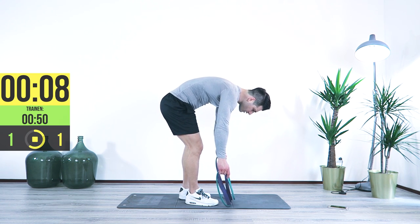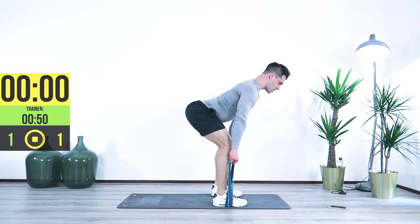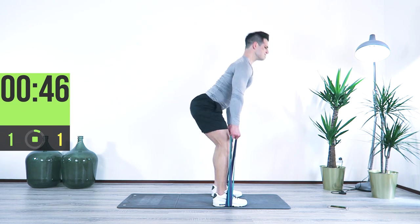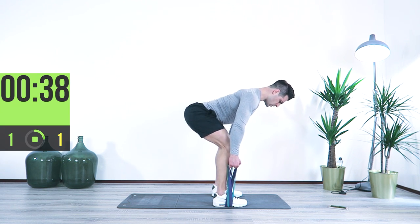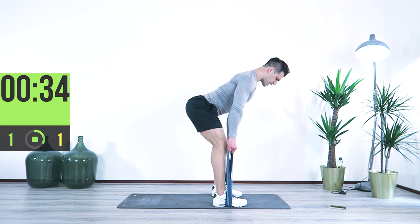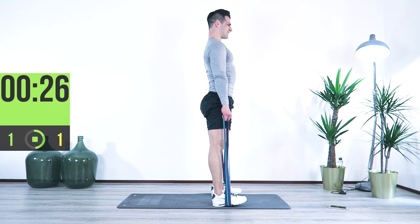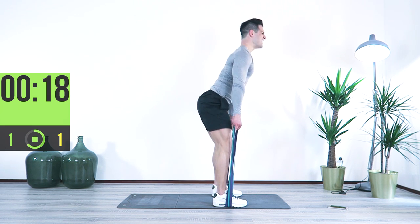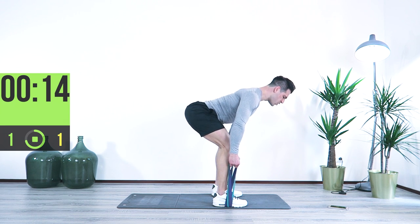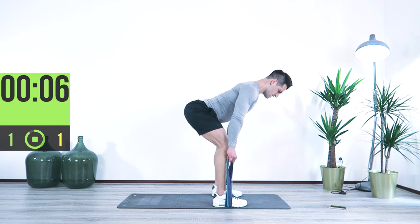Deadlifts — go a little wider. Lock it in, one, two, squeeze. Really chest to the front, rotation from the hips. One, two, squeeze. Bring it up, one, two, bring it up. Final ten, come on, the last one. Great job — we're going to have one minute rest and then we're starting with our second part.